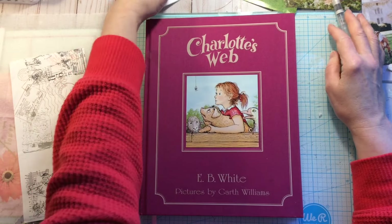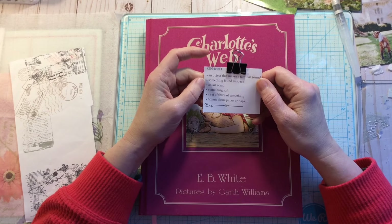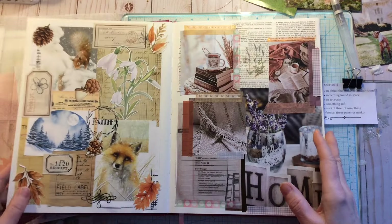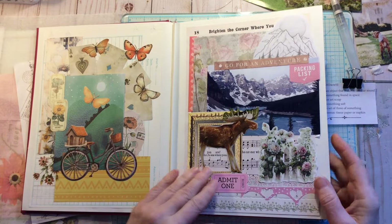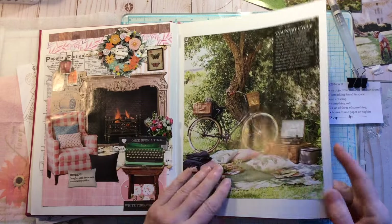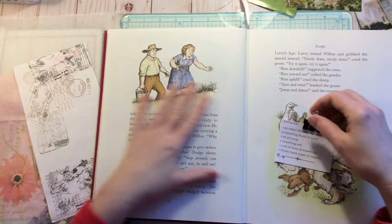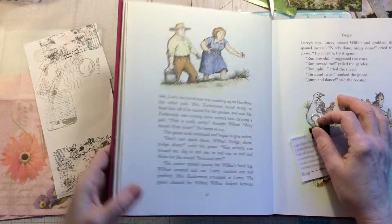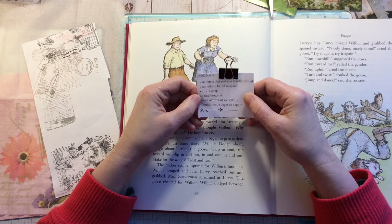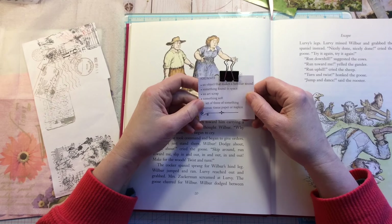Today I'm going to be doing week 11 in the Marguerite Miller collage challenge. If you've been following along you'll already know how it works — it's a challenge where Marguerite Miller has set 52 weeks of prompts and we just work at making a collage and getting an inspiration. I'm using a book I got at the thrift store. The prompts for this week are: an object that makes a familiar sound, something found in space, an art scrap, something soft, a set of three of something, and the bonus is tissue paper or a napkin.